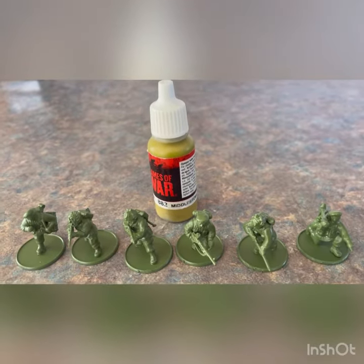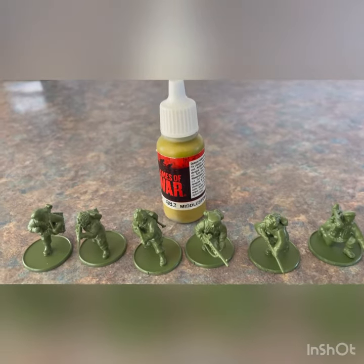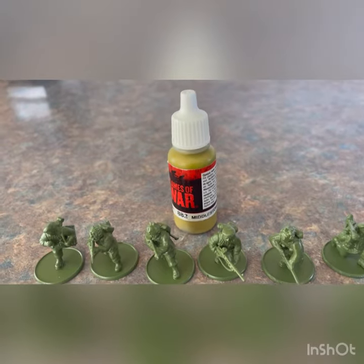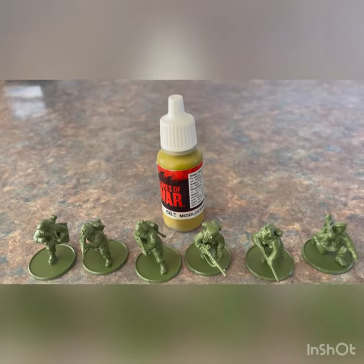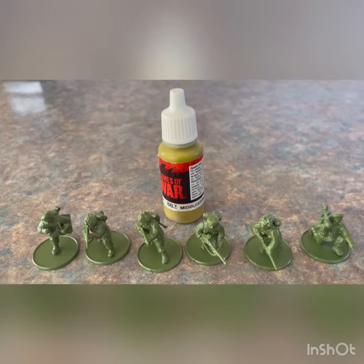Might settle a bit first, probably for another half an hour or an hour. I'm going to do the smock — the Denison smock in Middlestone, which is Army Painter again, Vallejo 882. So it's just the Denison smock, the jacket first, and that'll be the first coat going on.